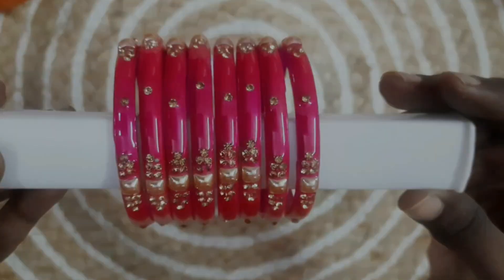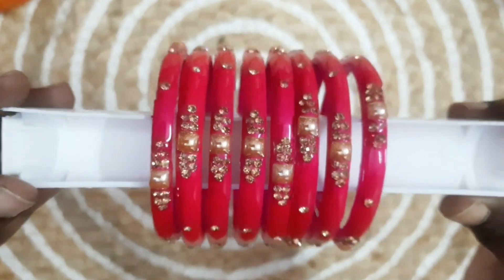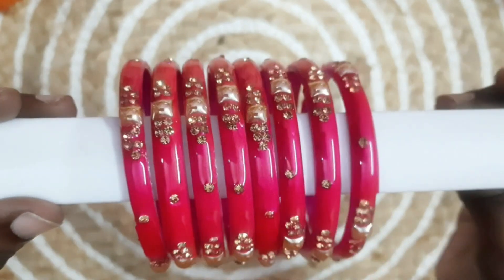The bangles are also very good quality. The price of this is about 200 rupees. The link is in the description — check it out.